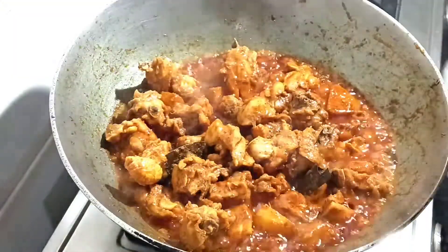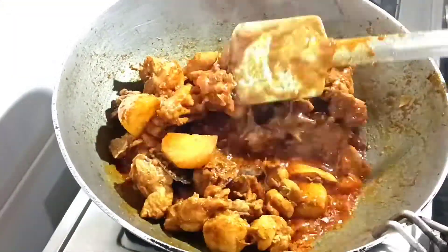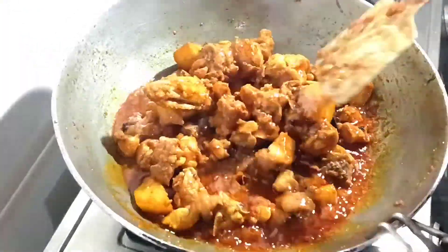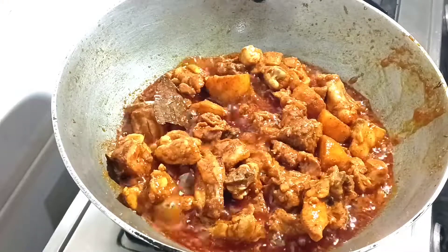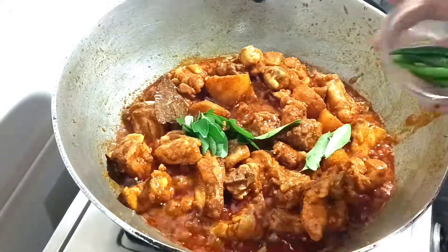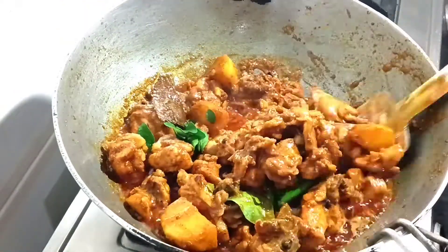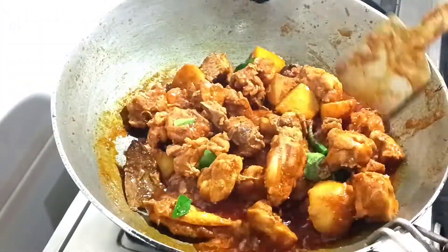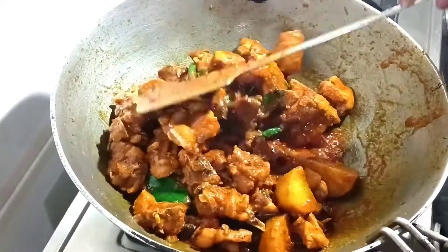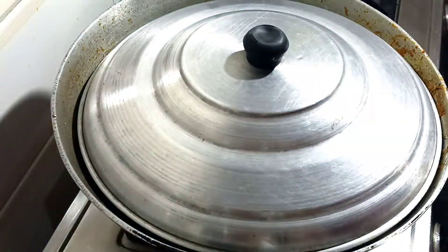It will be enough to make the chicken on medium flame. You can boil the chicken. If there is too much water, you can just add some water in the chicken, or you can do some water.